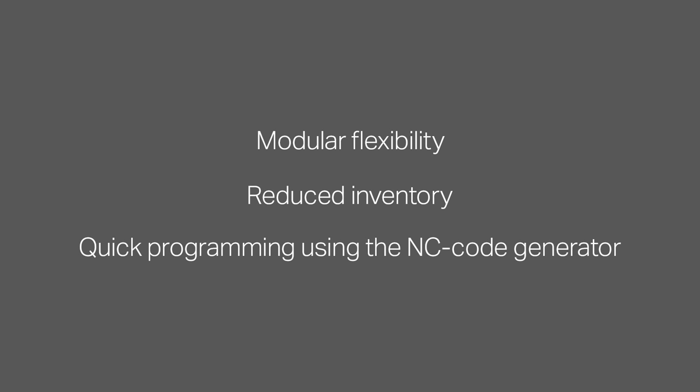To summarize, by using the standard stock spiro grooving tool, you can ensure close tolerance seal ring grooves in a very secure and productive way. Additional benefits are modular flexibility, reduced inventory and quick programming using the NC code generator.